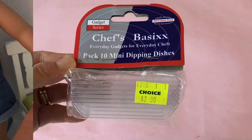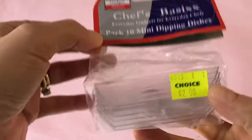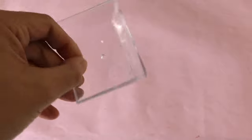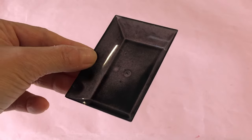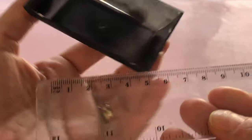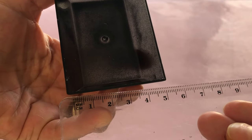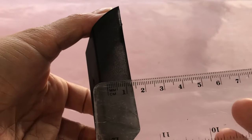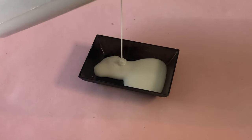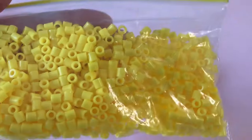For the oven dish, we bought this 10-pack of mini dipping containers in the party section of our local dollar store. We spray painted it black for a modern look. The dish measures 8 centimeters long, 5.5 centimeters wide, and just under 2 centimeters deep. Start by filling the bottom of your dish with liquid glue.